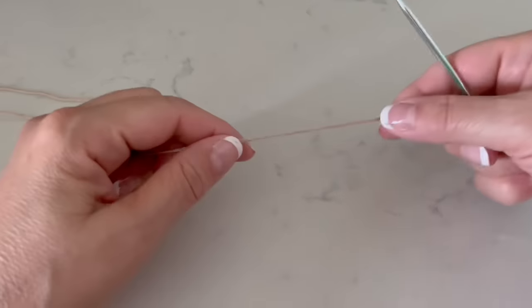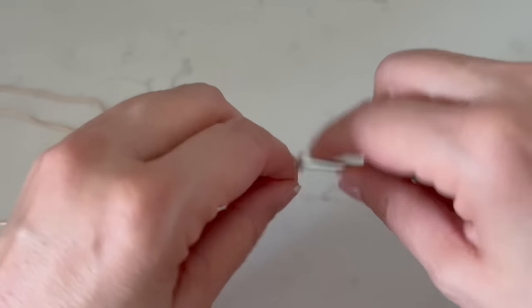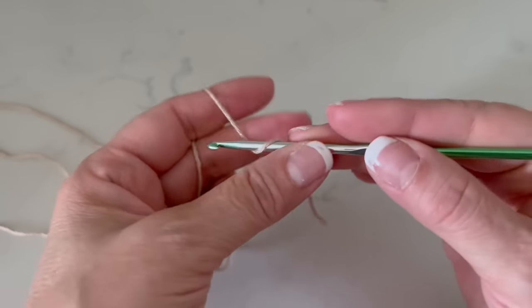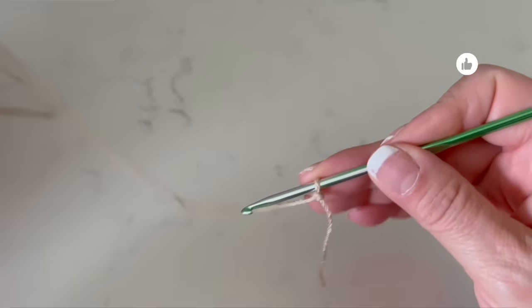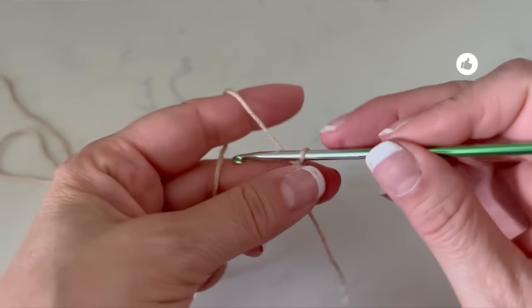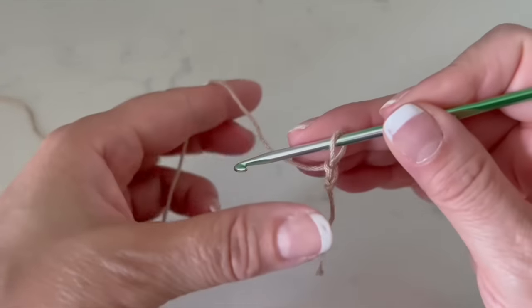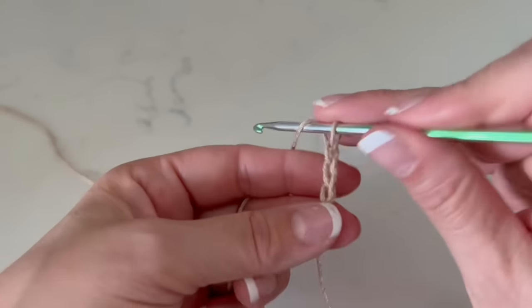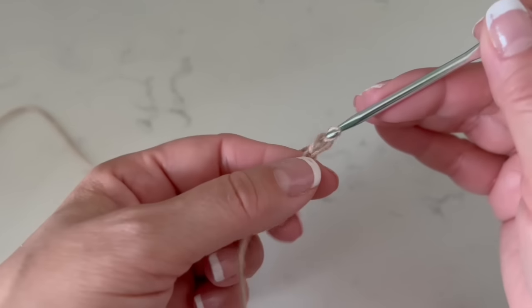I will use a hook of 3.5 millimeters. In this case I will make 200 chains. I think that this number is for a standard size, but it will depend on you if you want it shorter. Please make sure that you make these chains not too tight — a little bit loose.